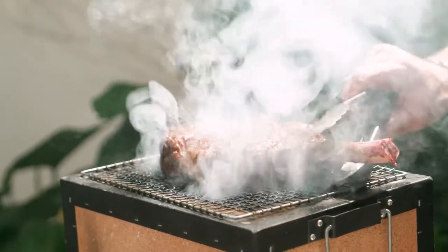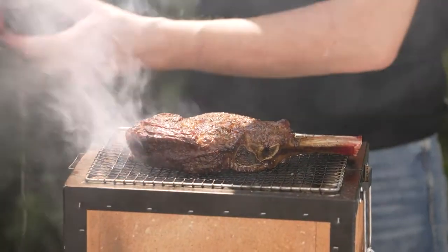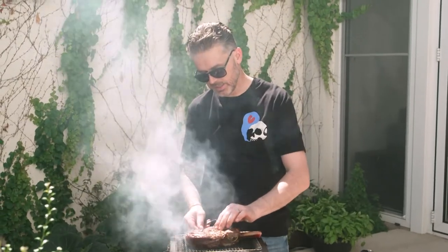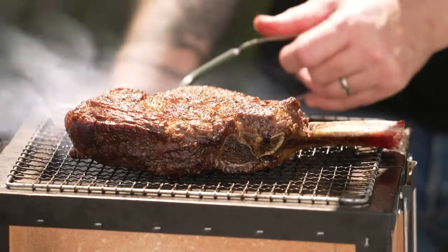Now is a good time to get a thermometer in here and begin to monitor the temperature. I want to get the point of the thermometer into the center of the steak. I've got a temperature reading currently of 25°C, so I've got a long way to go.